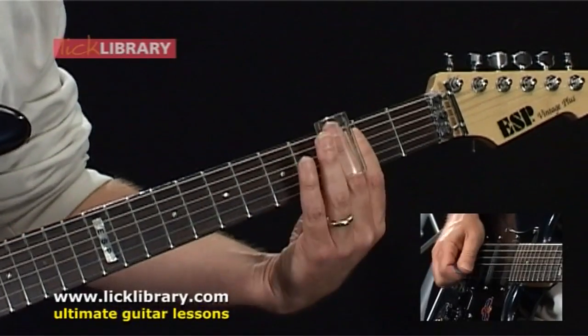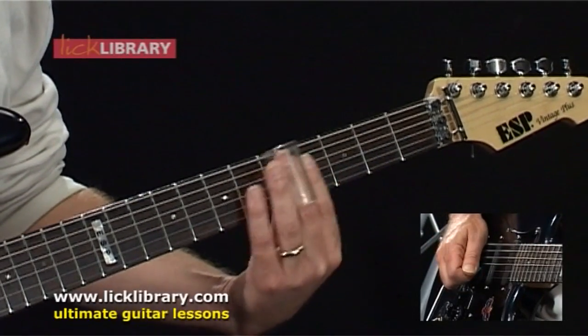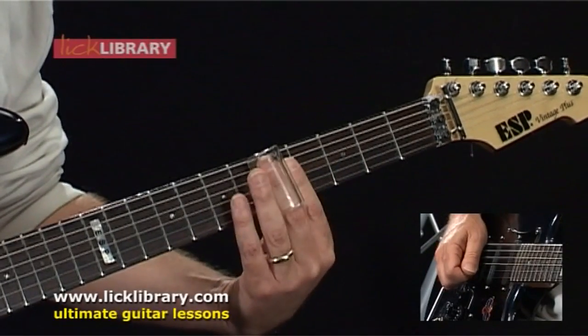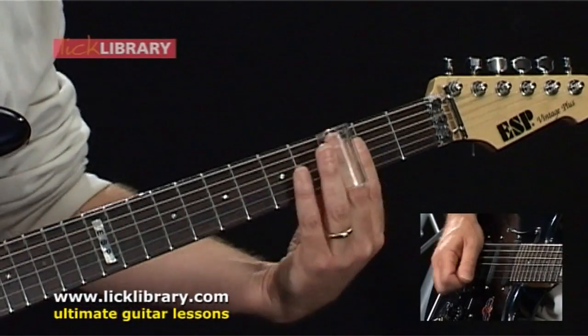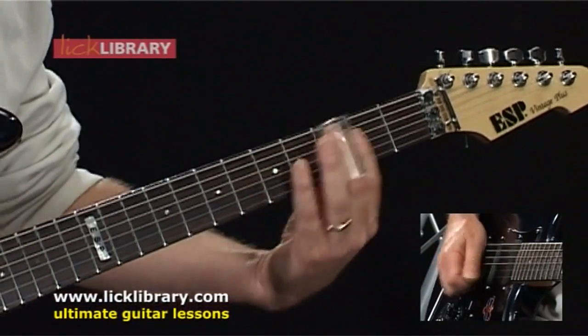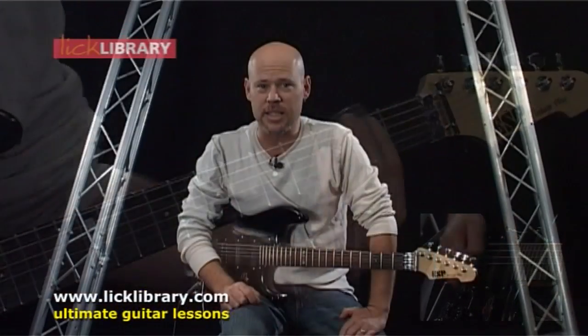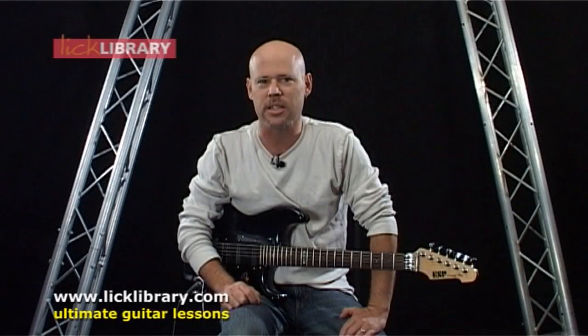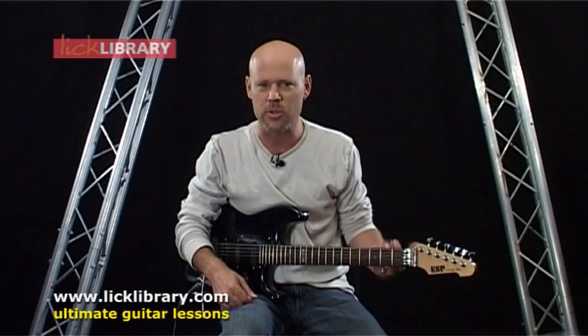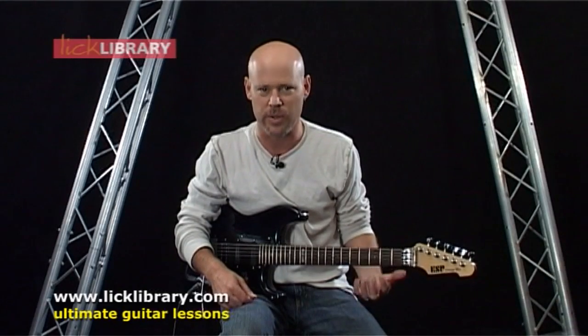Hi, I'm Danny Gill, and in this DVD we're going to talk about slide guitar. This DVD is designed to get you started with the basic tunings, patterns, and techniques that make up a musical foundation shared by all the great slide players.